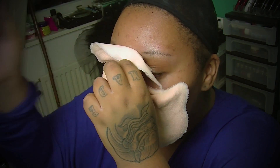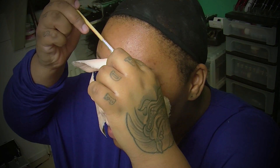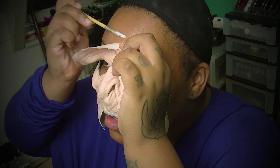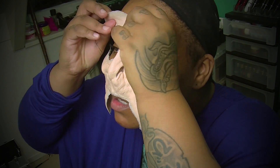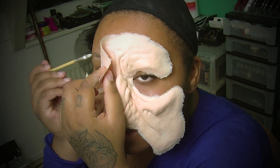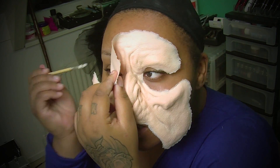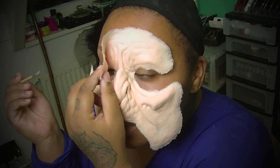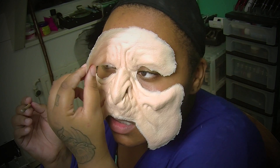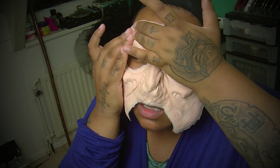Now I'm pushing back the top part of the prosthetic and applying some Telesis again. The beautiful thing about Telesis is that once you've applied it and press the prosthetic against it, you can still move the prosthetic around a little bit. But once the adhesive has dried, it will stick down immediately — so please be careful not to rip your prosthetic. I used some Telesis to glue my brow down. No worries — when you take it off, you're not going to rip out your brow hairs as long as you do it the correct way.